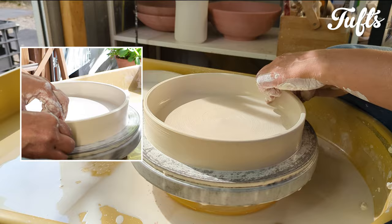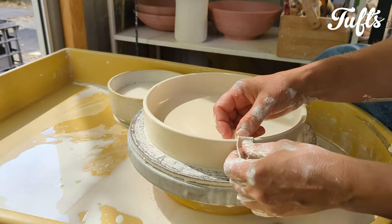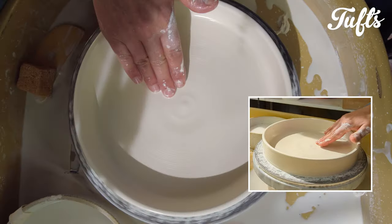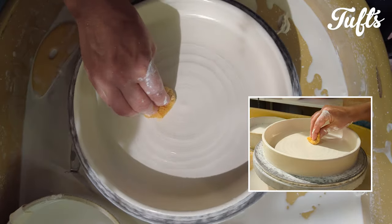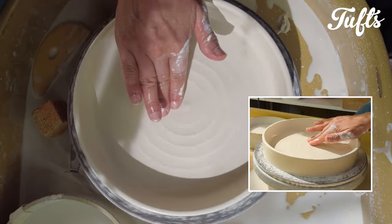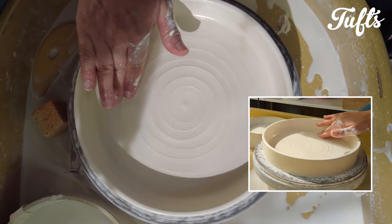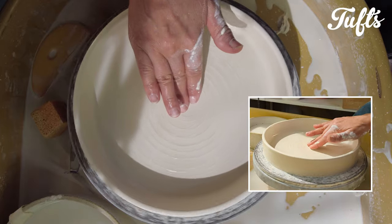Now I'm just tidying the pot. I'm using a chamois on the rim to give it a nice rounded edge. Because only the inside of these trays are glazed, it's important to get the finish just right. I always leave the outer wall of the tray as raw, unglazed porcelain.